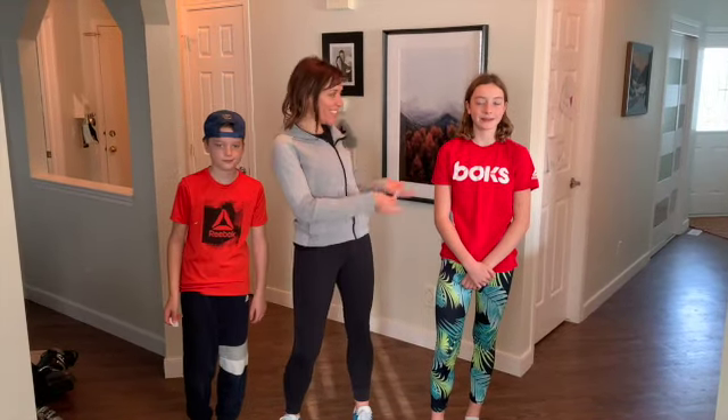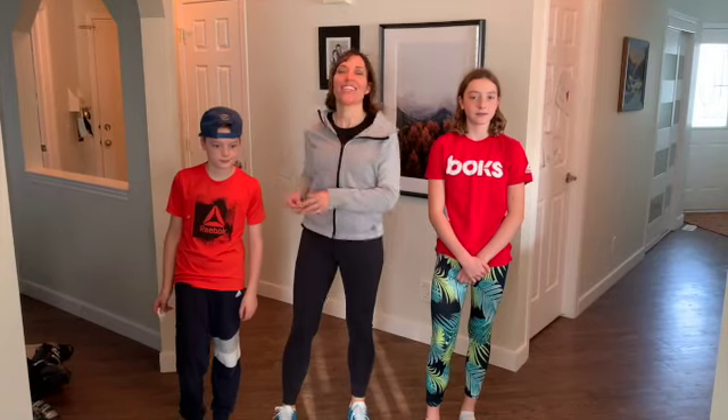Hi, I'm Shannon, this is Katrina, and this is Carson, and we are excited to share with you today Fox Charades.